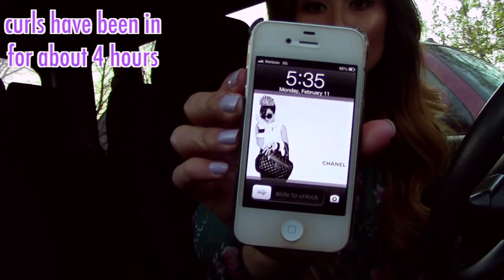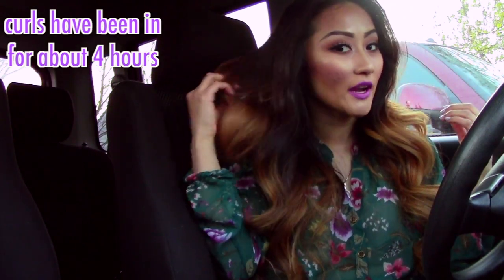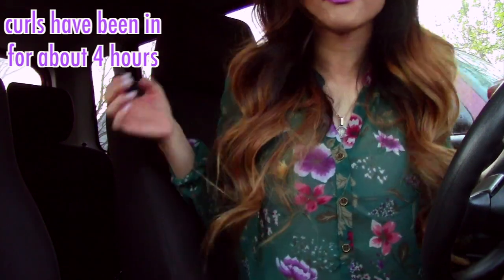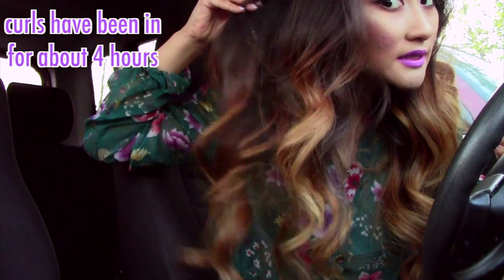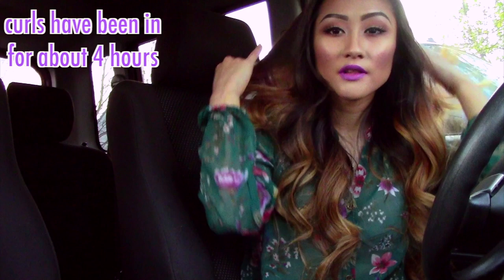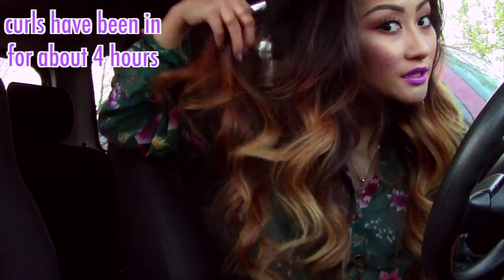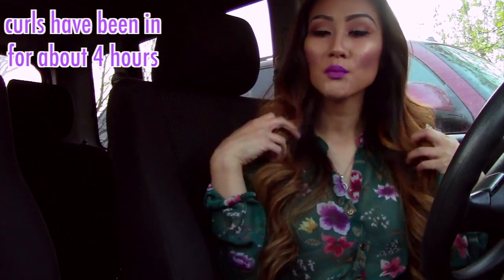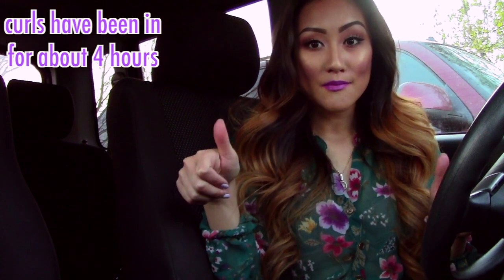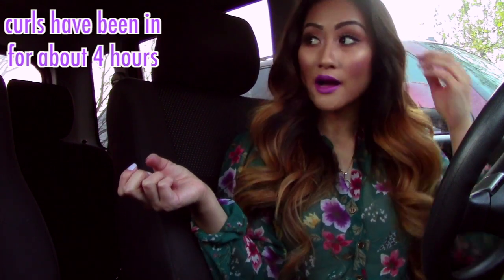It is 5:35 and I am at the mall. I kind of have to crouch down to get into frame, but this is what my curls look like — here so you can see the bottom. Everything is still intact and it looks exactly like how I first curled it. If anything, it's just a little less fluffy since I've been out and about, but for the most part it's still super curly. I'm getting so many compliments, which is a good thing for those of you thinking about getting it.